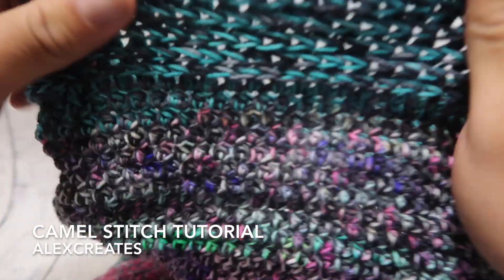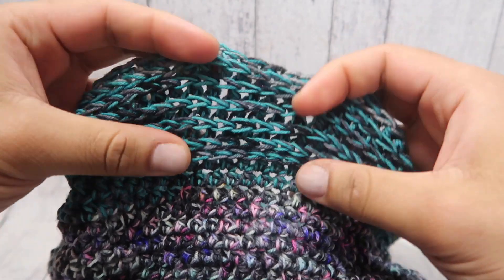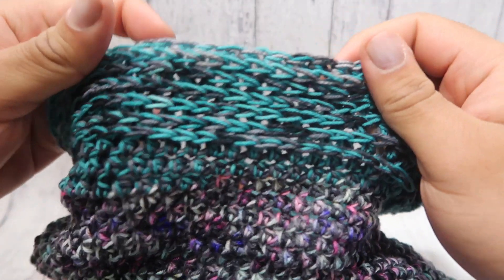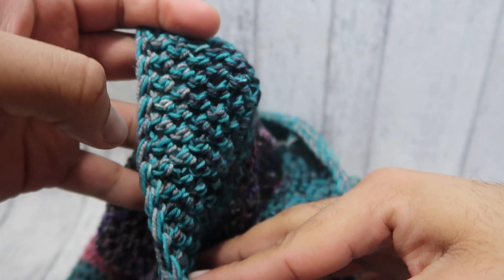In this video, I'm going to show you how to make the camo stitch. This is a variation on half double crochet. When worked in the round, it looks like knitting. This is the right side, and this is the wrong side.